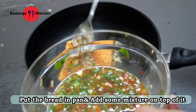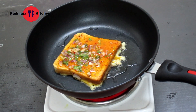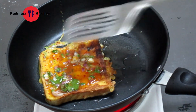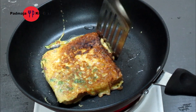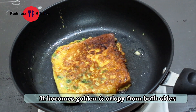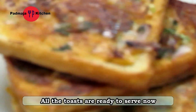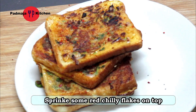We put a little mixture on top of the bread so that it gets the full flavor. Now we put it on the pan on medium flame and cook it until done. We put all the egg mixture together and cook the egg toast through.